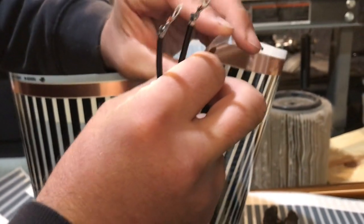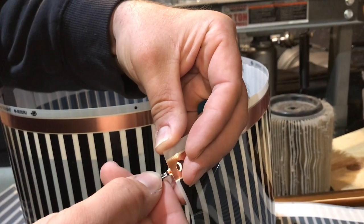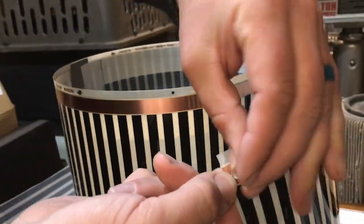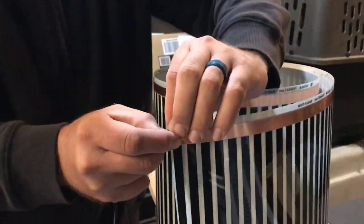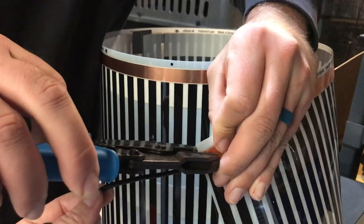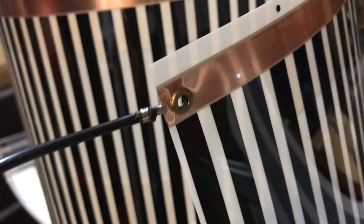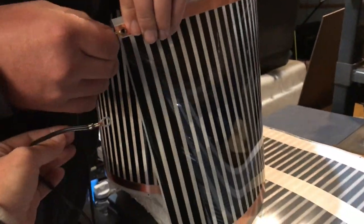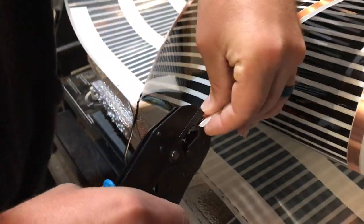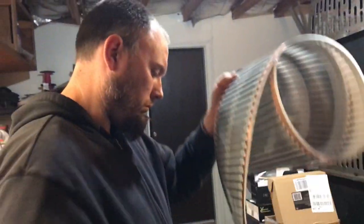Especially with your big ol' ogre fingers! The connector is in — look how beautiful it is. Next. Now we've got to put that side in.